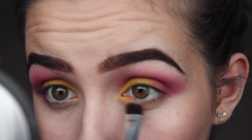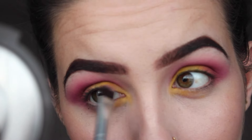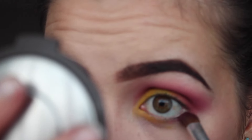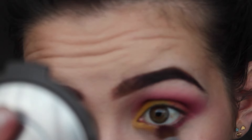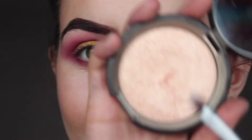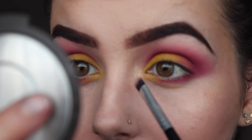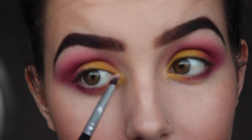Then I'm going back in with that same brush, putting the yellow on the inner corner and lower lash line to the center of my lid. I'm taking the fluffy brush again and taking that pink, buffing the lower lash line out and blending it into the yellow. Then I'm taking Becca Champagne Pop by Jaclyn Hill and highlighting the inner corner.